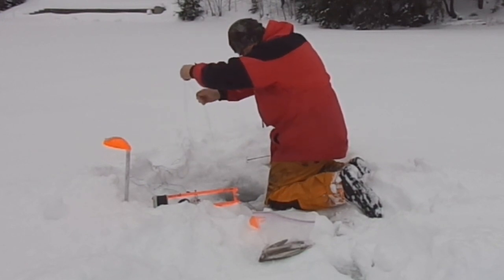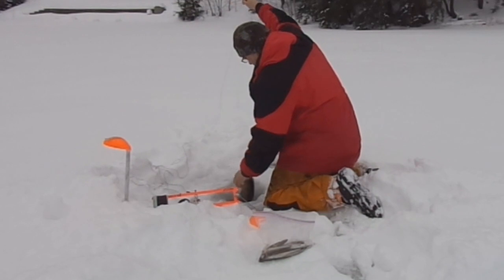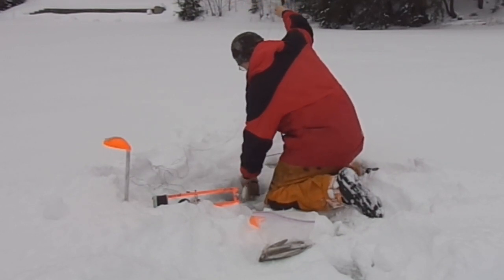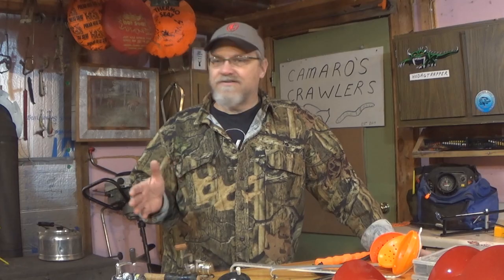And then later on in the video, we'll talk about, for some of you guys that maybe don't mind spending a little bit more money, or maybe you really did enjoy ice fishing that first time and want to take it to the next level. All sorts of stuff you can spend your money on when it comes to ice fishing, that's for sure.